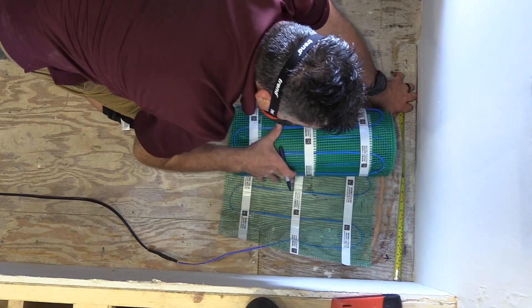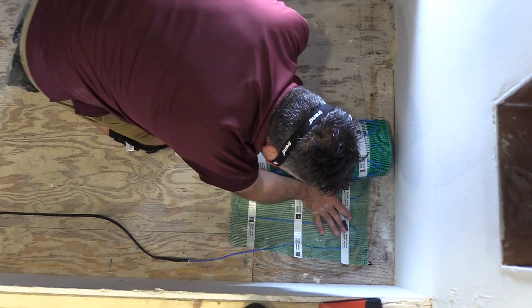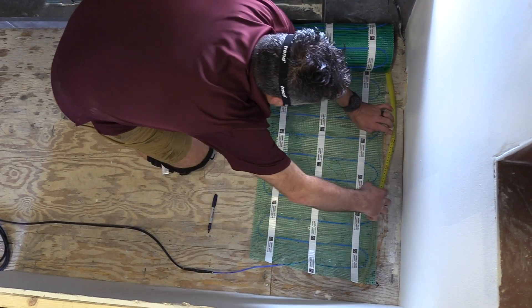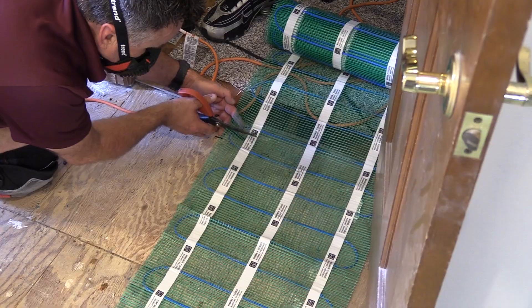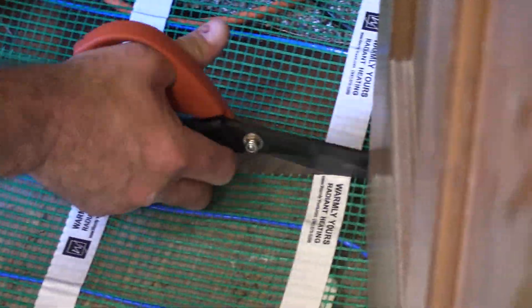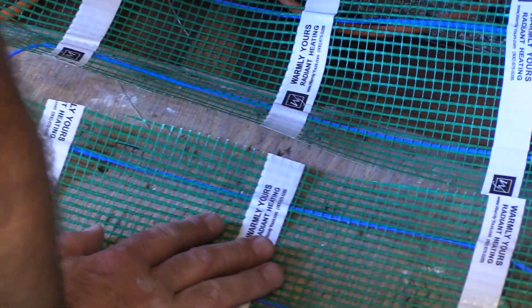Now we can go ahead and mark the location of our start point, and now we can do our cuts and turns, laying the product out on the floor according to the installation plan. Make sure when you're doing your cuts and turns, do not cut the heating wire — you can only cut the green mesh.